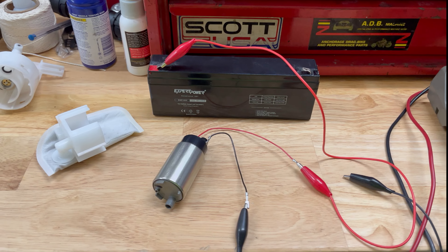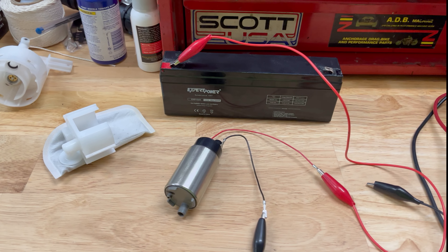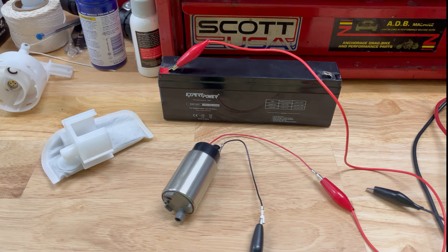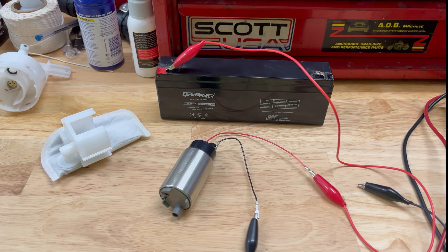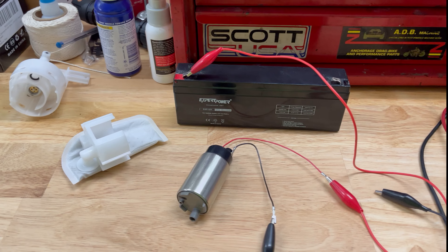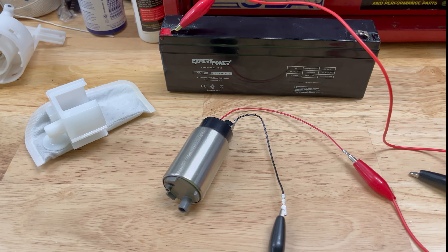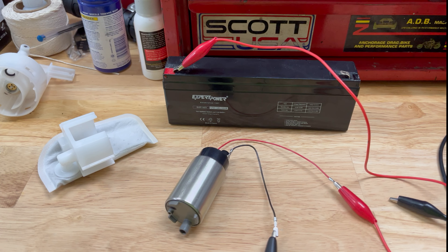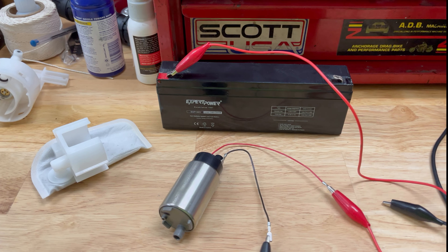Ambient temperature in the garage is about 65 degrees, so it's a little cool in here. On a 100-degree day this experiment might have been a little different — we might not have got fifteen minutes, we might have only got five minutes. Anyway, pray for the motor — he sacrificed himself for your knowledge. If you liked the video, thumbs up and please subscribe. You guys have a good one — see you out there.